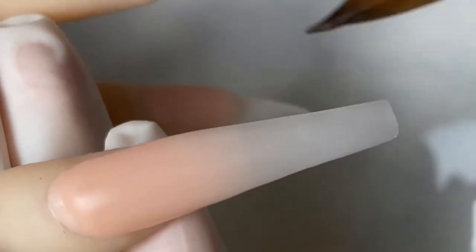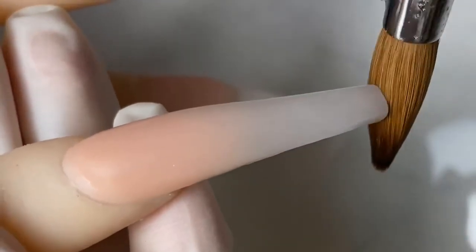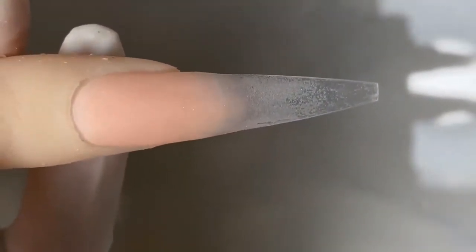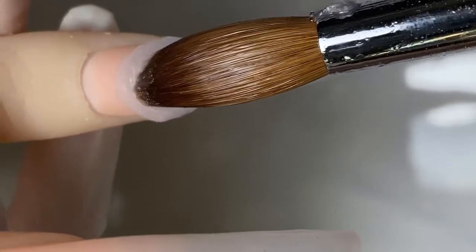Always use your brush to press the acrylic into the shape of the nail — always shape the acrylic when it's wet. I'm just kind of shaping the nails like that. I'm gonna redo and re-encapsulate the powder because I felt my camera was way off angle earlier.